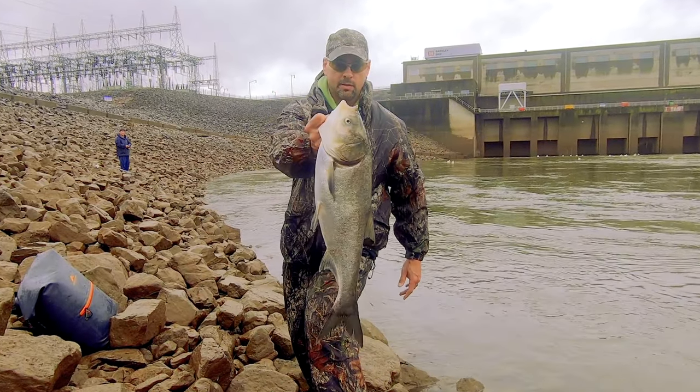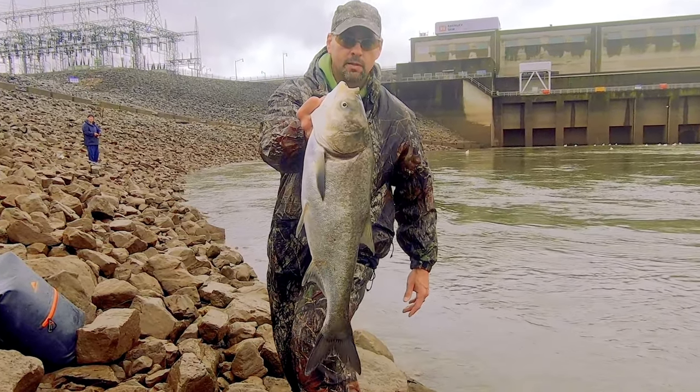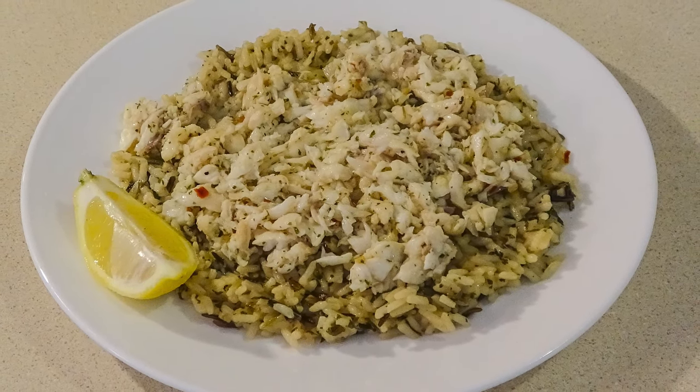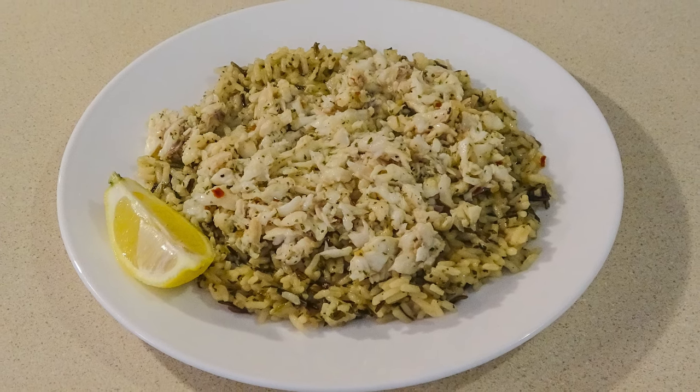In this video, I've got another Asian Carp recipe coming your way: Asian Carp Scampi. Yes, you heard right — Scampi made with Asian Carp.